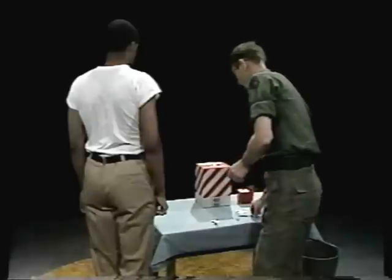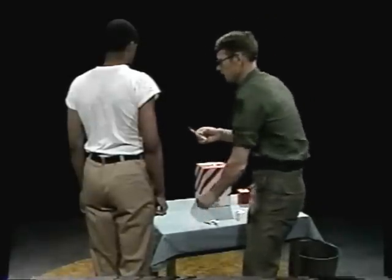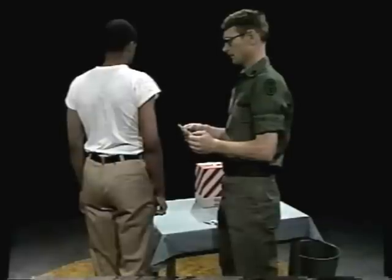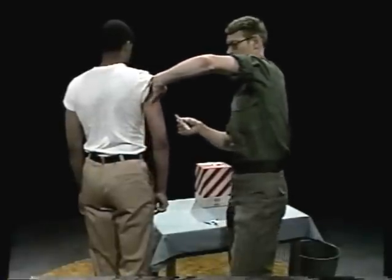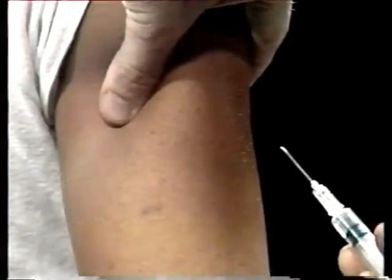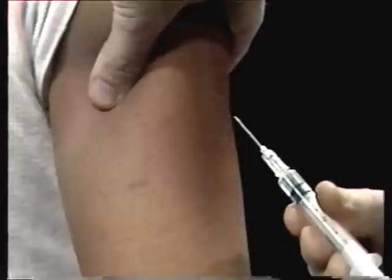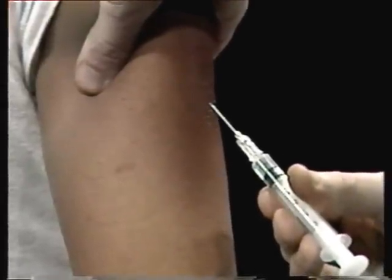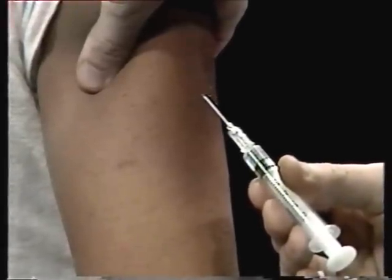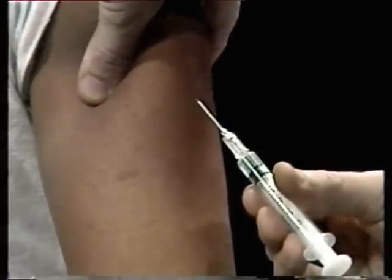Now pick up the syringe and remove the needle guard. Pull it straight off — don't touch the guard to the needle. With your other hand, pinch the skin of your patient's arm and hold it firm. Hold the barrel of the syringe with your right hand between your thumb and index finger. Check to see that the cutting edge or bevel of the needle is pointing up toward you. Now move the needle up toward the cushion of skin you're pinching, holding the needle at about a 45 degree angle upwards.